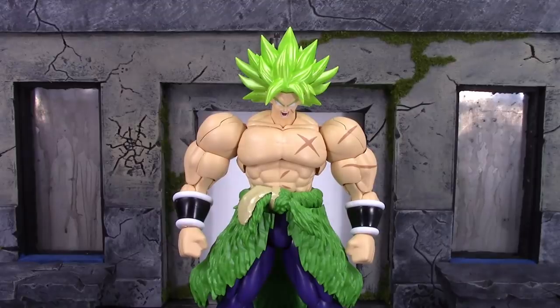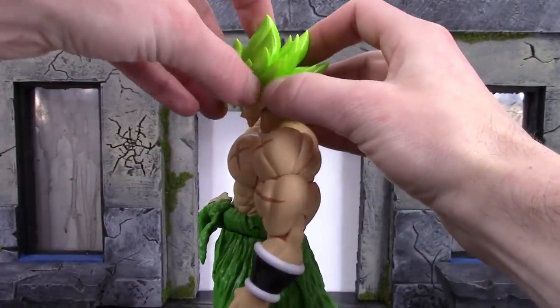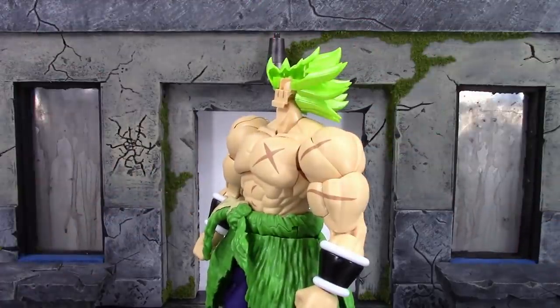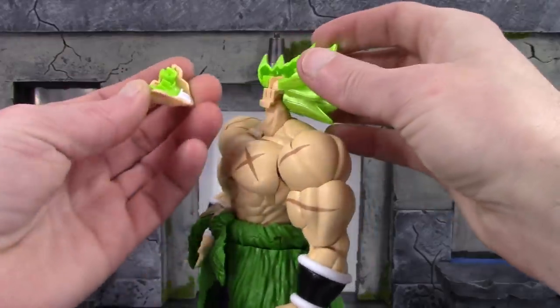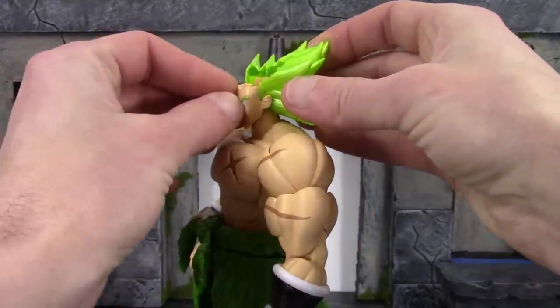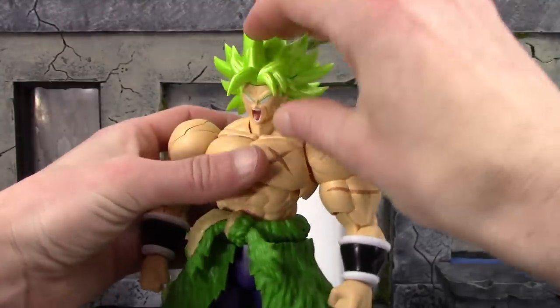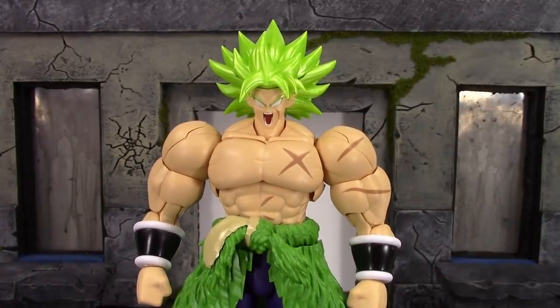The way you swap the faces for Broly is pretty simple and basic for the Figurized Standard line. You have to remove the top part of his hair — just pull up and wiggle it back and forth because it does peg in very securely. Then just remove the face and peg the other one in. As you can see those wide peg holes — just peg that on, then take the hair and peg that back in. As simple as that — that's how you swap Broly's faces.